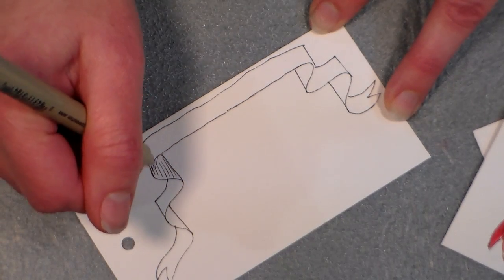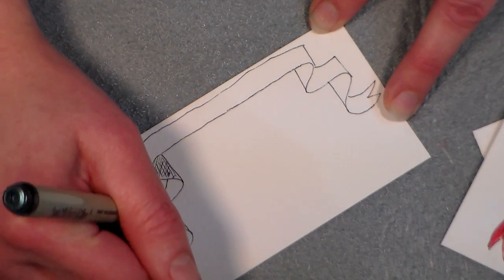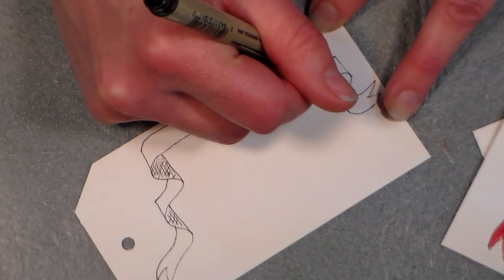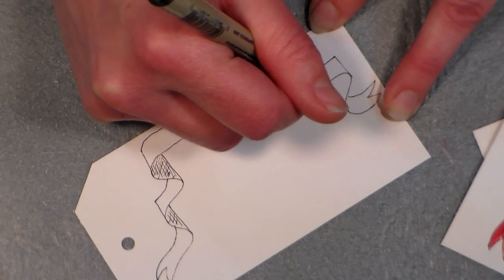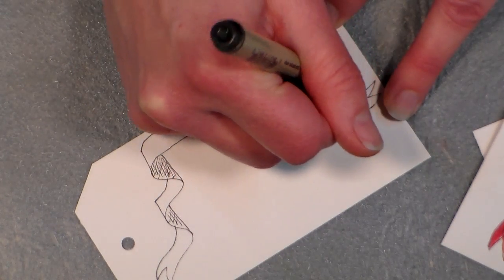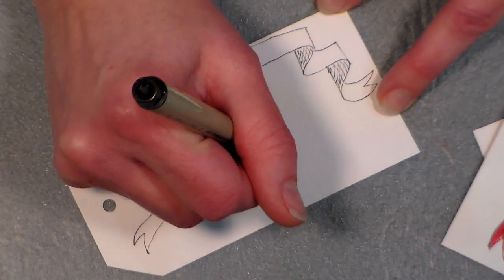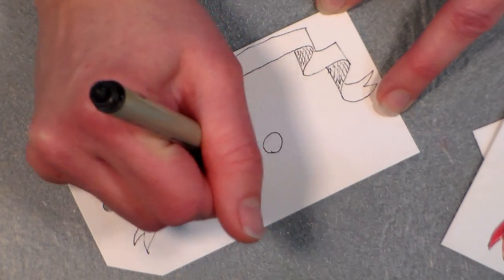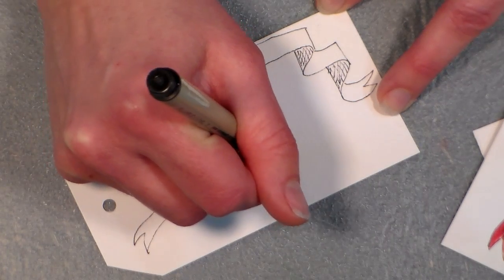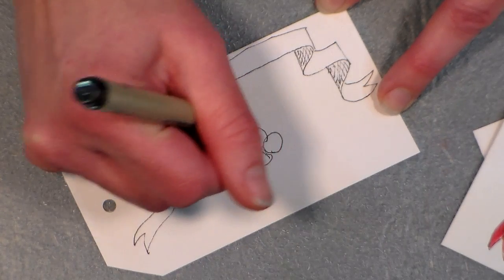Now in some of the areas where the ribbon is tucked behind, I'm going to do a little shading. This is called cross-hatching and you do that a lot in pen and ink. Just in a few areas that are tucked in behind — it'll make the painting job easier. And now to draw the holly, I'm gonna draw the berries first — I'm gonna put three.